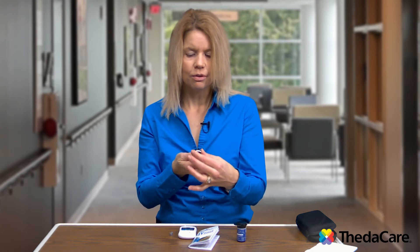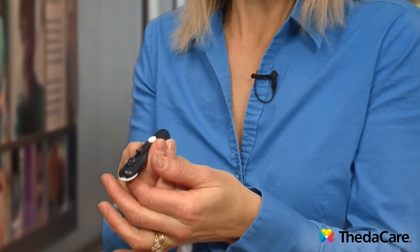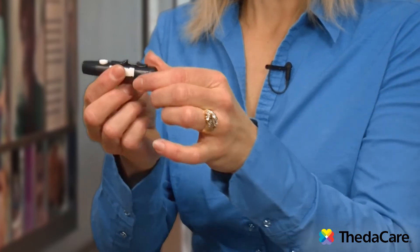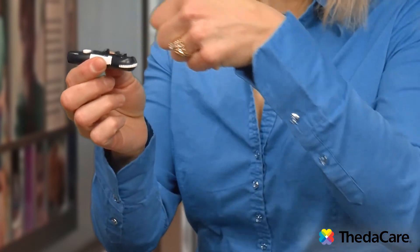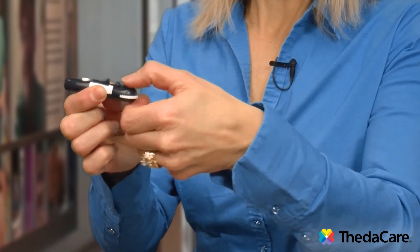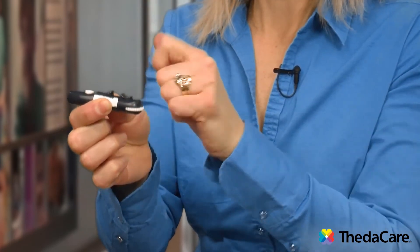If you are new at this and your fingers are pretty soft, you do not need to have it at the highest mark. I would encourage you to put it at the medium — number 2 or 3, somewhere in the middle. On this one I'm going to use 3, because below 3 it usually doesn't poke hard enough. To set up this lancet device, there's a big button on it and you're going to pull that button back until you hear it click. On all lancet devices there is a button that you have to pull to set that trigger.